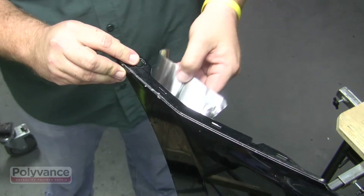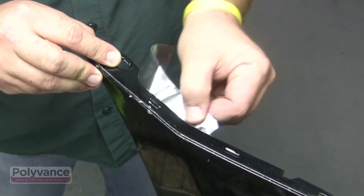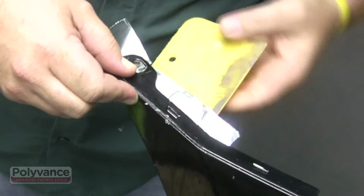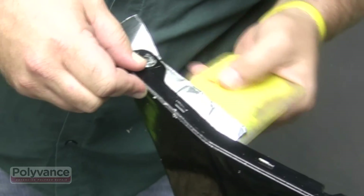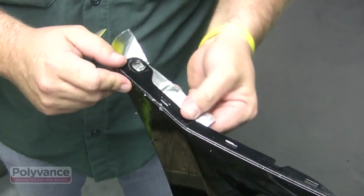On this tab, we will weld the outer surface first to keep an eye on alignment of the flange on the bumper. Use one or two layers of our 6485 2-inch aluminum tape on the backside of the bumper to keep the flange in location as you do your weld.